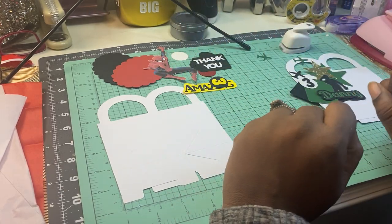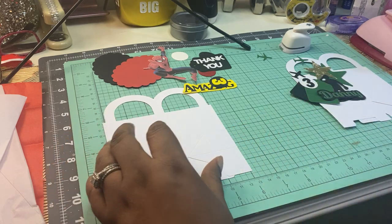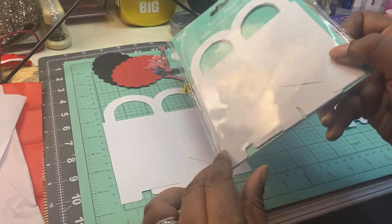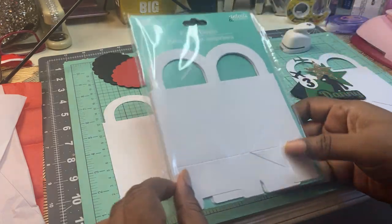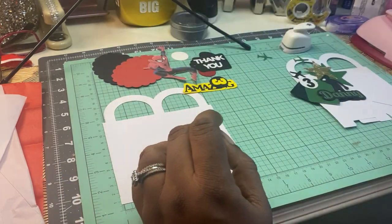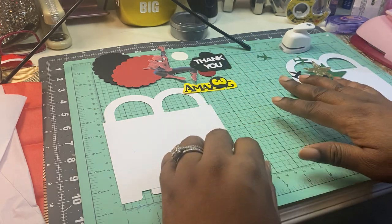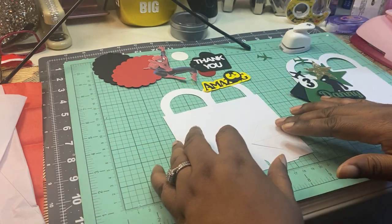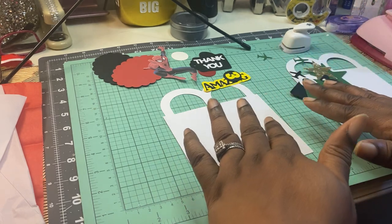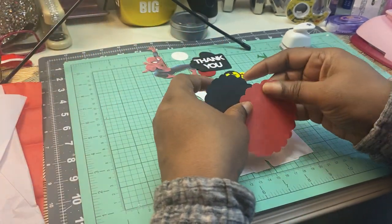Hello everyone, it's Lachey back again with another video. I wanted to do a video with these Dollar Tree Treat Boxes. I cannot stop using these. I've been using these boxes for years and I thought it would be a cheap alternative — some people go and buy the expensive boxes, but you can do some of this stuff yourself. We're always doing something for the girls, so I wanted to do something for boys.